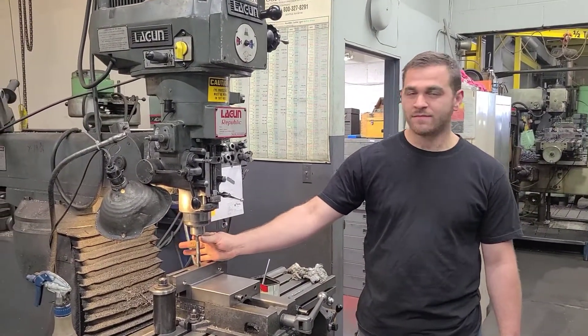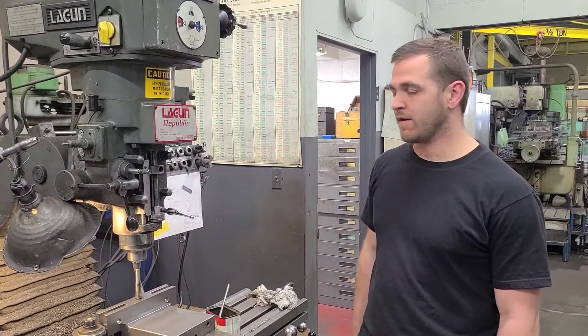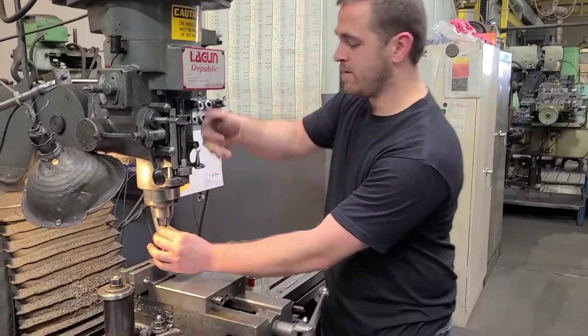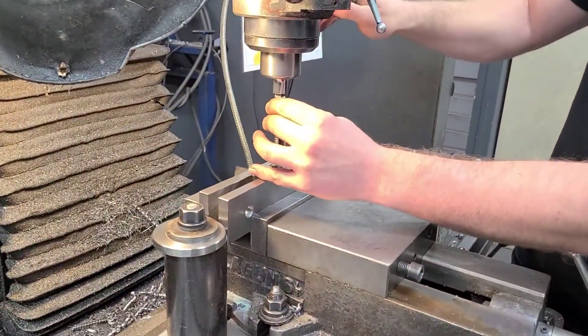This stock in particular, I needed a seven-eighths diameter R8 collet. So let's give it a try. All you do is get some oil on there. Boom.